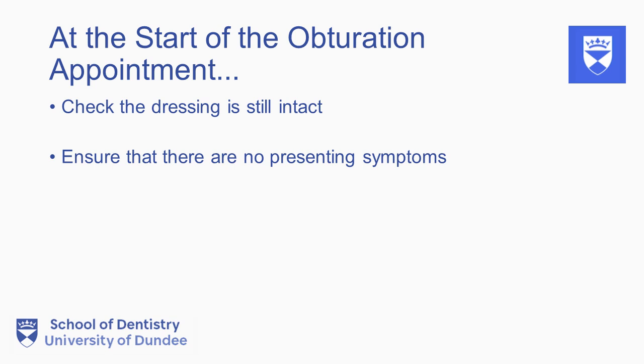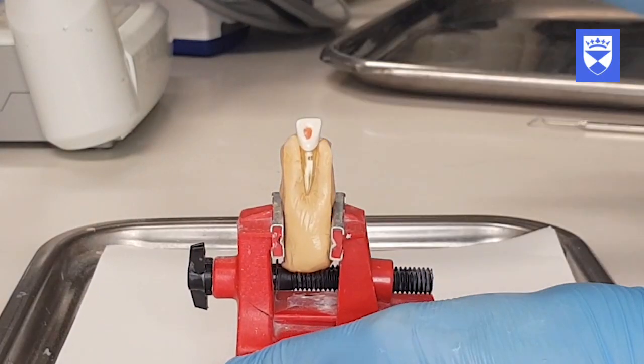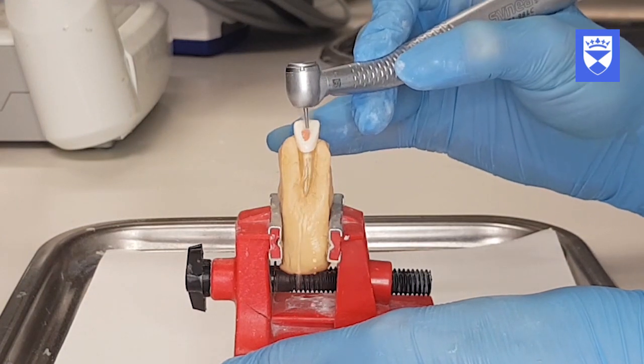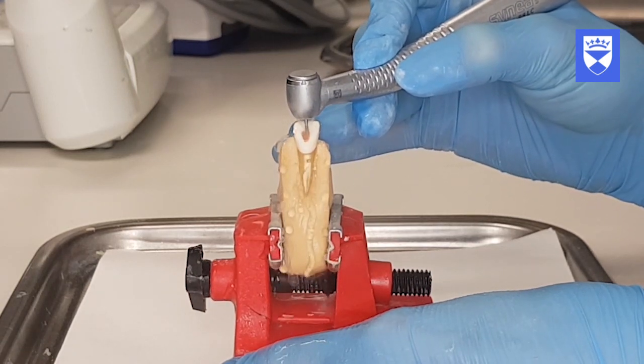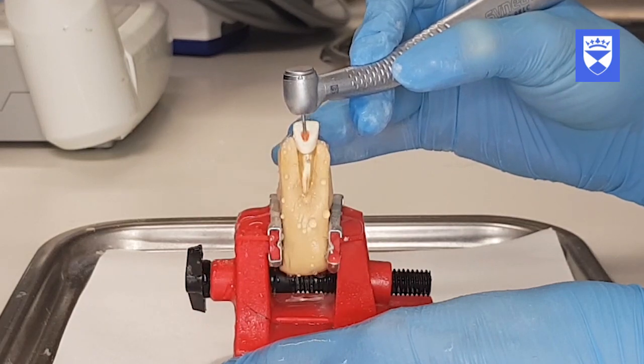Before removing the restoration, remember to give local anaesthetic in case of residual inflammation. Place a fresh rubber dam and begin removing the dressing. To remove the temporary restoration, drill into the restoration using a high-speed diamond fissure bur until the coltazole lining can be seen. Remove the whole temporary restoration and the lining and take out the cotton wool pledget covering the canal orifice.